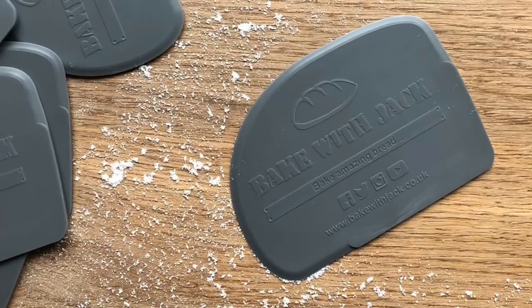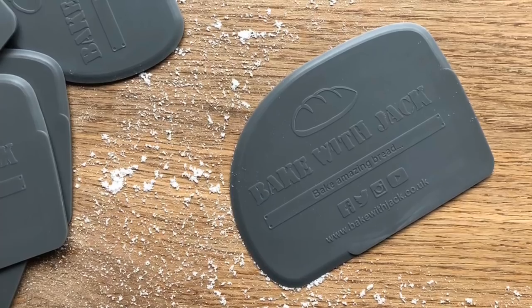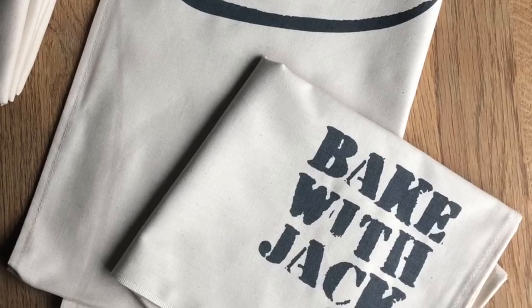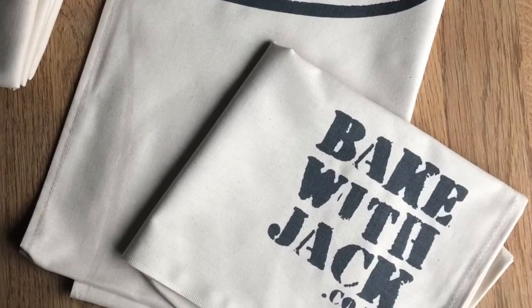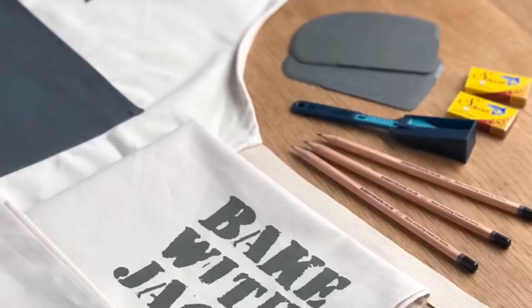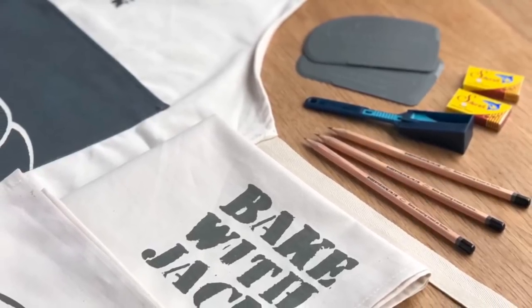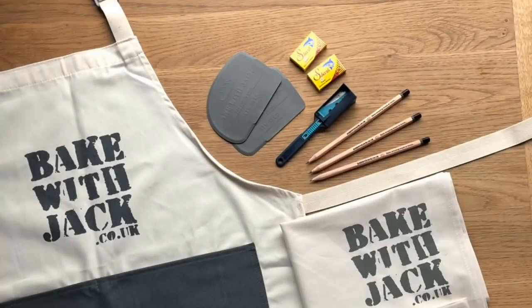And there you have it. Thanks so much for stopping by for your weekly bread making tip. If you are ordering Bake With Jack gift bundles for your loved ones this year, please double check the postage guidelines before you place your order to make sure you get it in time for Christmas. Everything you need to know can be found at bakewithjack.co.uk/shop.